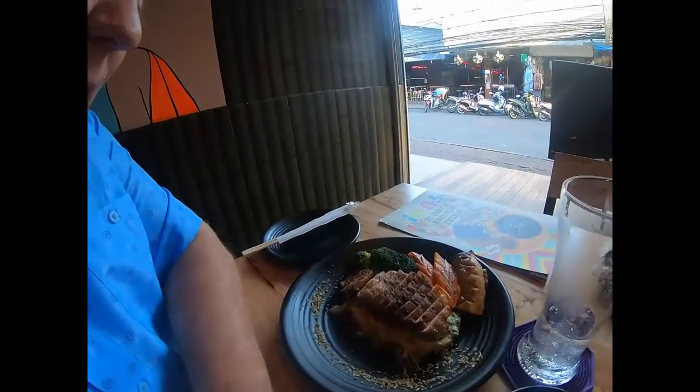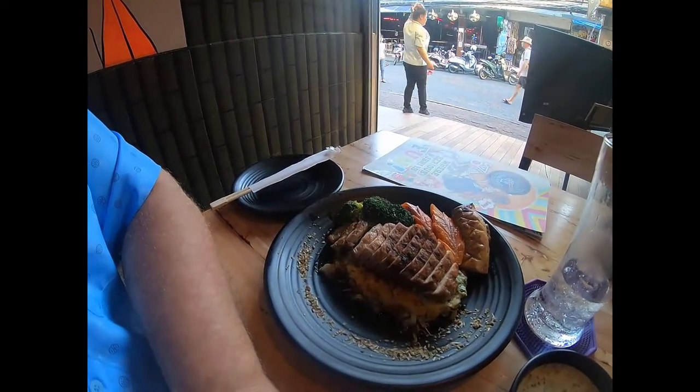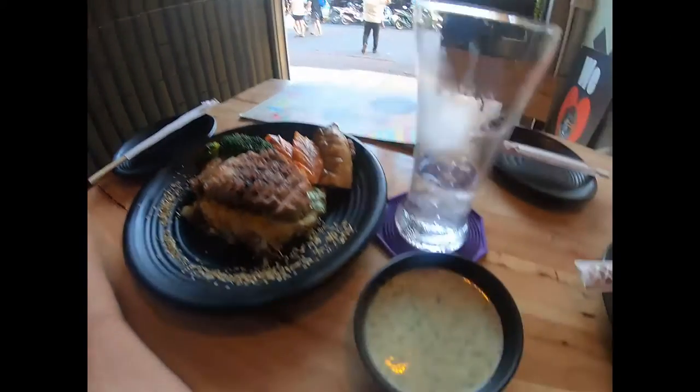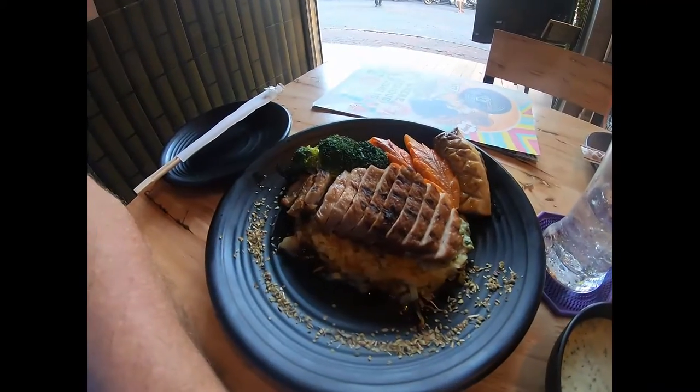We got this nice here, this is the Nampan meat and everything. You got the Cambodian sausage, you got the pork loin, there's hash brown, and then you got yourself a nice salad dressing.